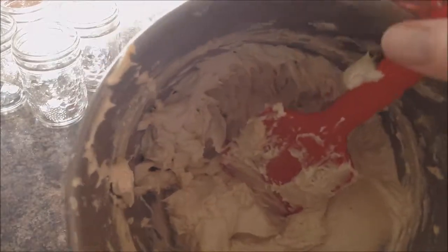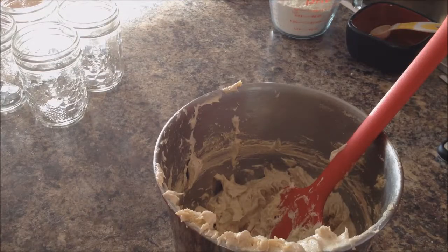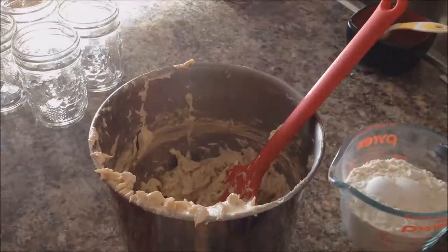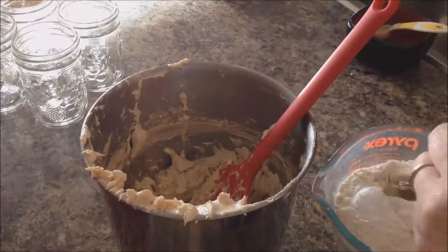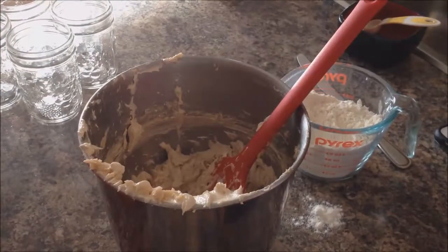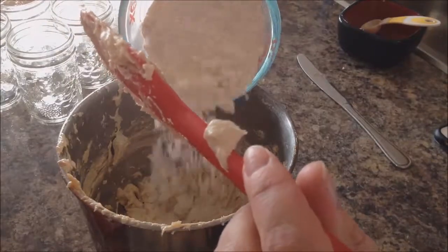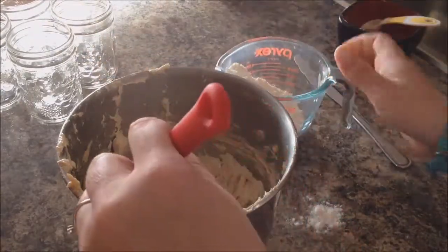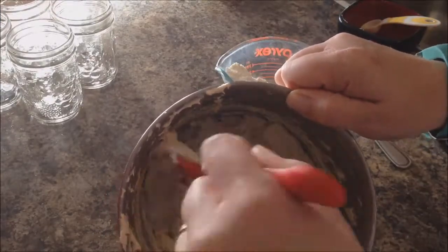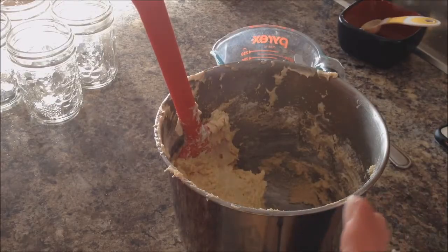Here's our super fluffy mixture. We're going to add in the dry ingredients: a cup of flour, a teaspoon of baking powder, and a quarter teaspoon of salt, and we're just going to quickly mix those together. The recipe says to gently fold in the flour until just combined so we don't want to lose our fluffiness. So we're just going to gently fold in our flour.